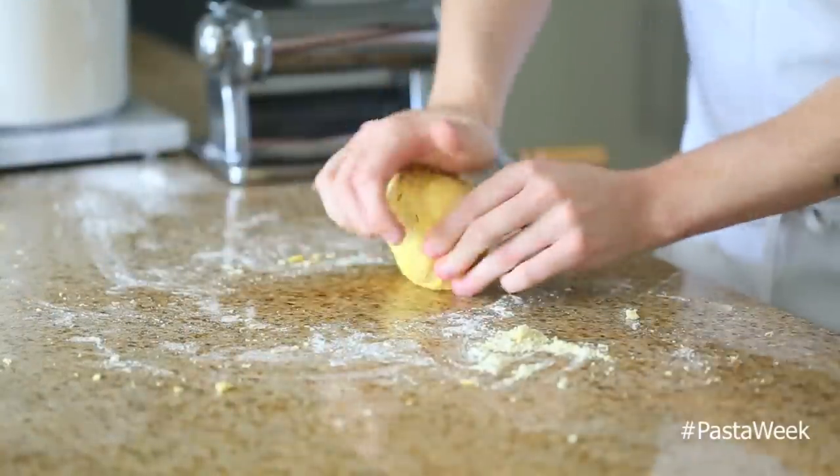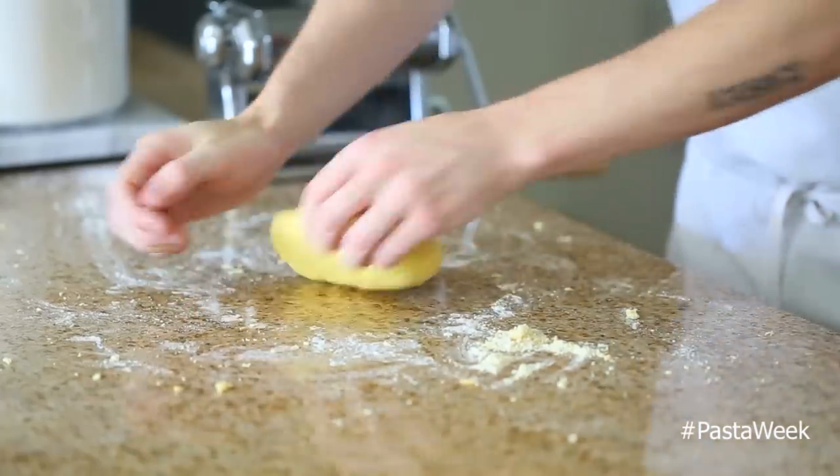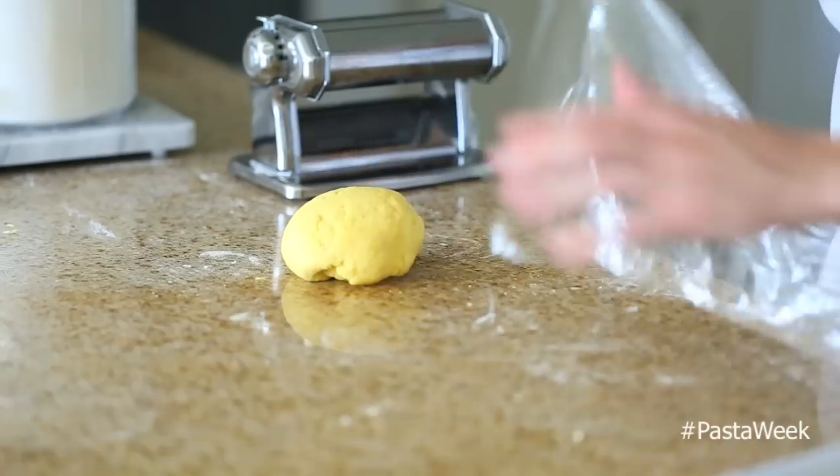Once the dough has come together, you're going to knead it for about five to seven minutes until it becomes a really nice smooth piece of dough. Once that's done, you're going to wrap it up in plastic and let it rest for about 30 minutes to an hour.